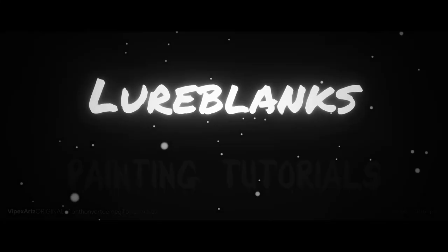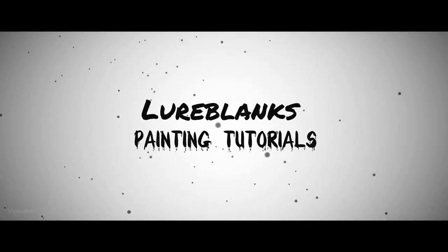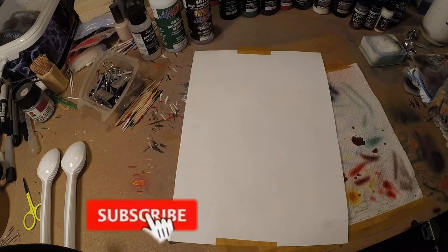Hi guys, welcome to another video. Today we're going to talk about reducing your paint for lure painting, and we're starting right now. Alright guys, let's begin.